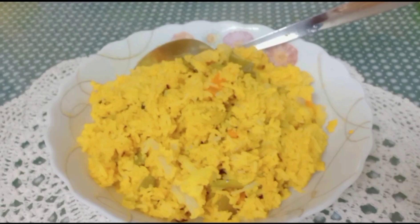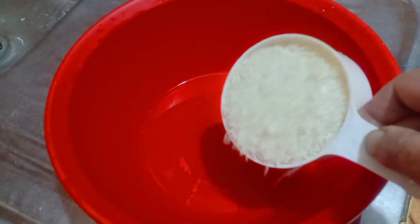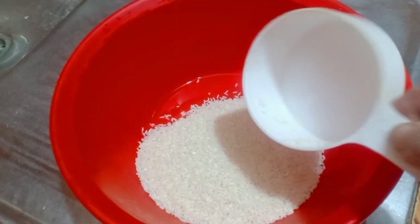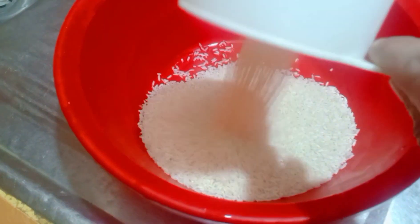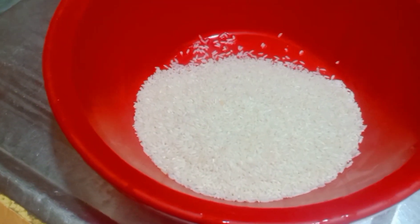Assalamu alaikum. I hope you are all well. Today I will show you how to make a special khichuri recipe with pressure cooker. I regularly use rice for this dish.